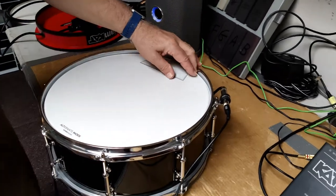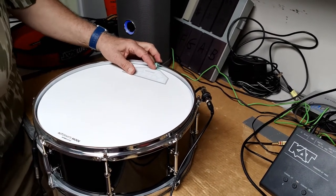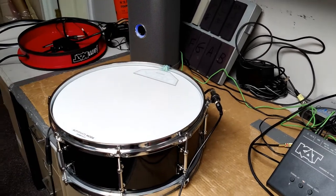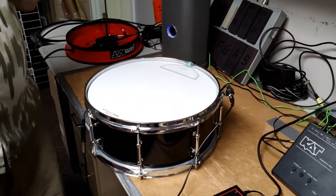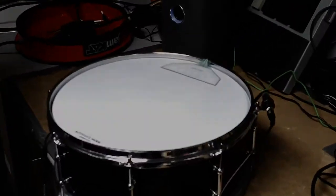And by the way, you can put a pad on top of here so that it's like a rubber surface, and that's particularly useful when you want to use it for your bass drum. Okay, on to the in-head.